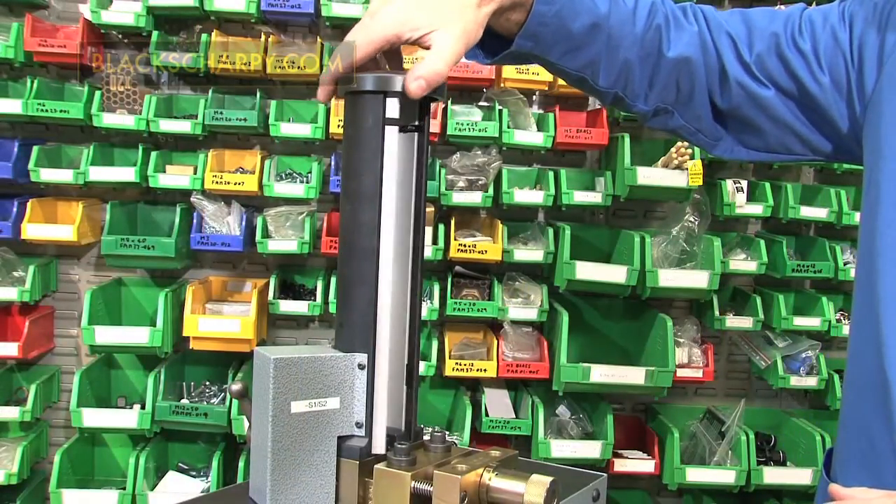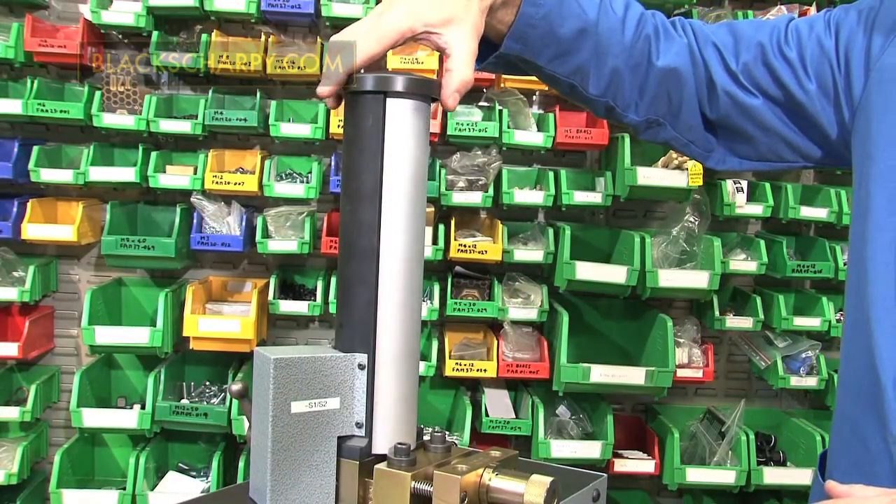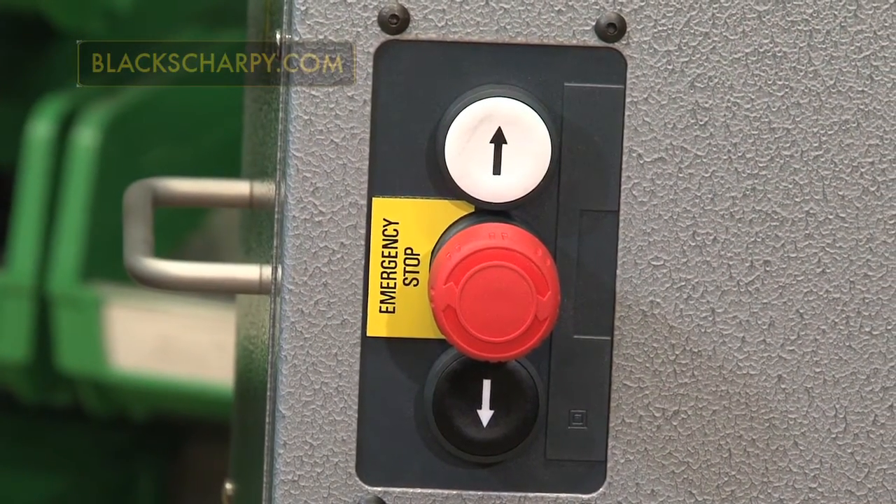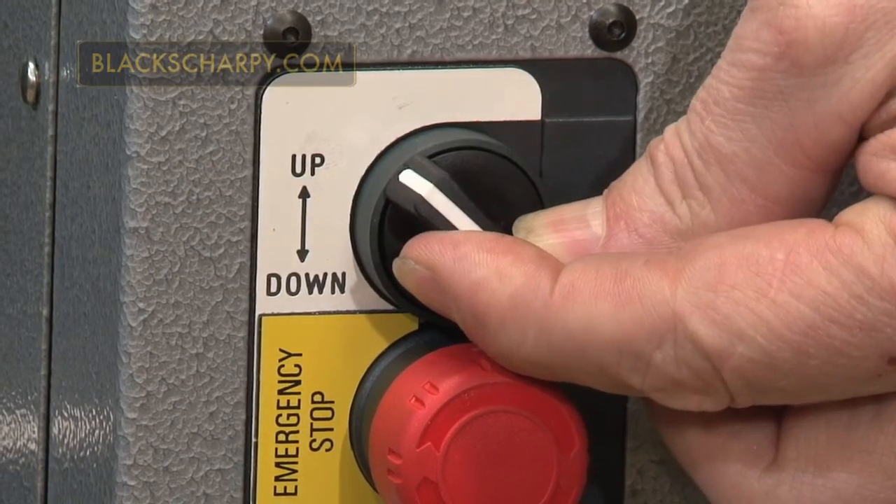Fitting the broach. With the broach guard closed, depending on the machine, press or turn the up switch to get the machine to the top of its stroke.